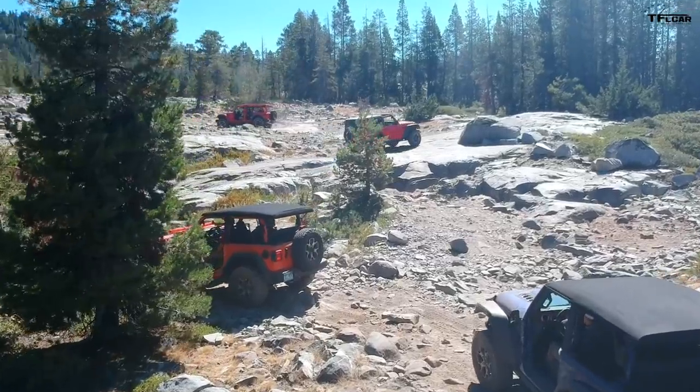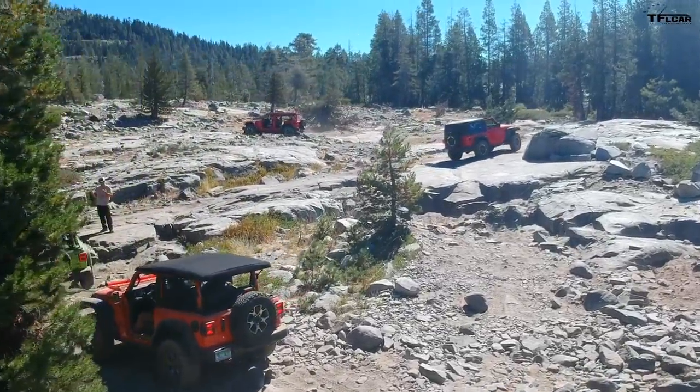So what do you think of this trend of just bigger and bigger — is there a limit? There is a limit. 54 is pretty huge. The 40s are the new 37s, just like 37s were the new 35s, which were the new 33s. How has the trail changed over the years? It changes every year — mainly because of spring runoff and snow, which moves all the rocks around so you won't recognize it from the year before. Then you put a couple thousand Jeepers through it and it changes again.